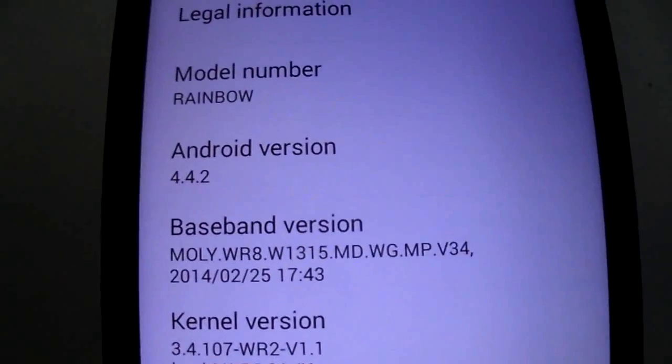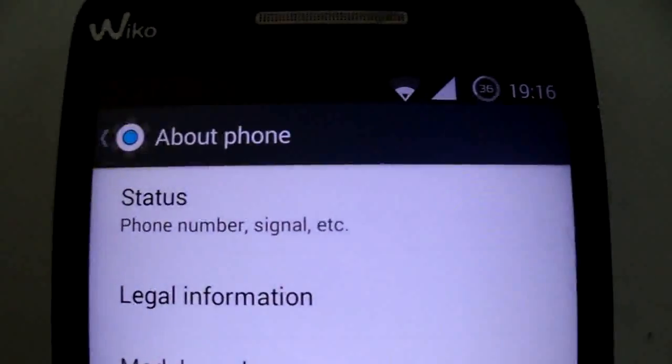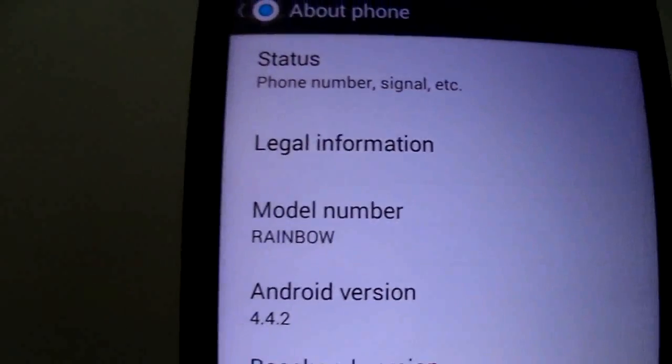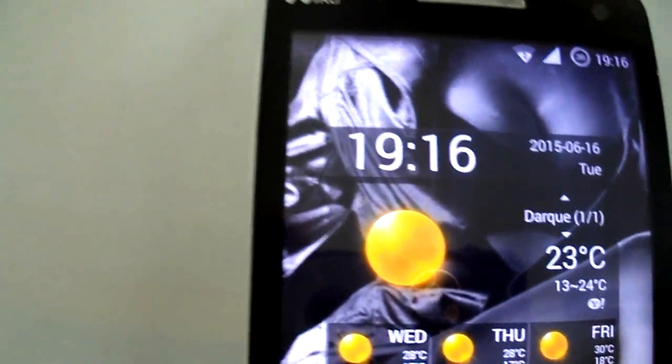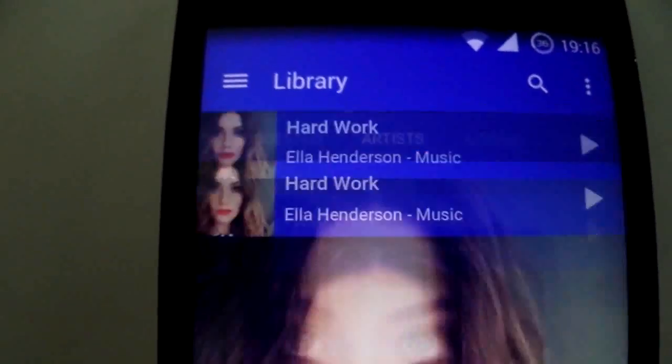You already have Wiko Rainbow kernel by Moon Rotation. The music is like this, so it's very nice.